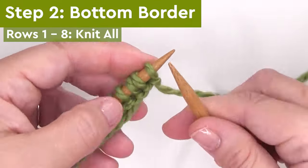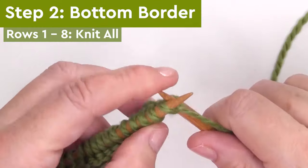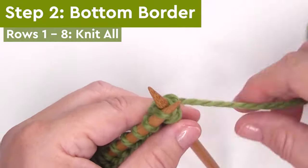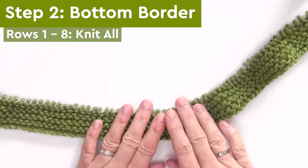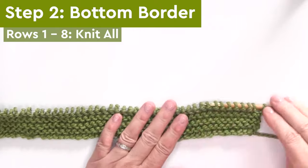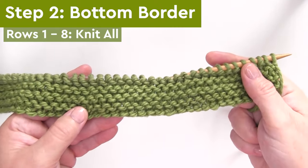Step two, the bottom border. This is in the garter stitch. It doesn't get any easier than this — we are knitting every single stitch, rows one through eight. It's just the knit stitch for all eight rows.